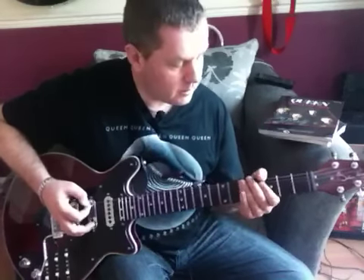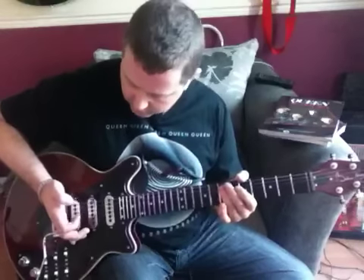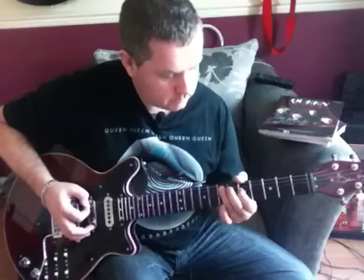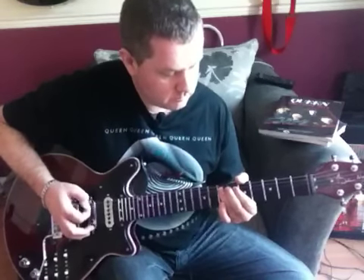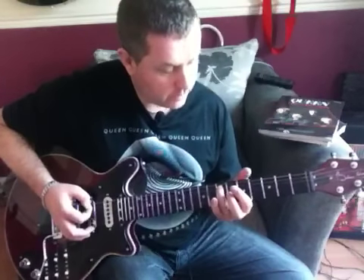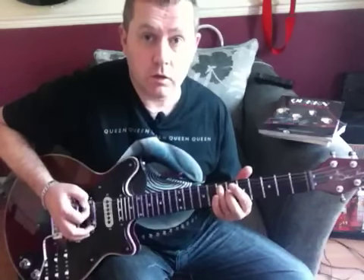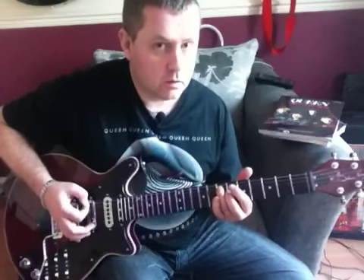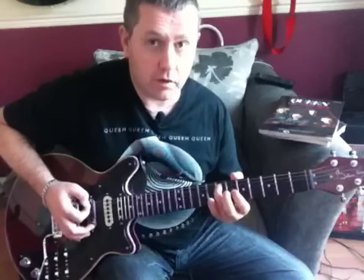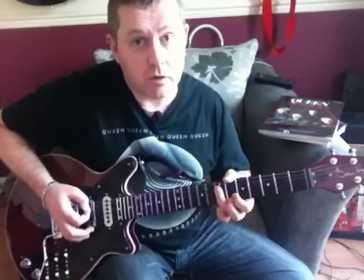But on guitar it's played palm muted, so on the 7th fret of the A string — 1, 2, 3 — to the 5th fret of D, like to the 7th fret of A, to the 7th fret of D.